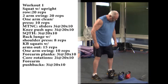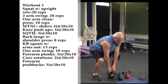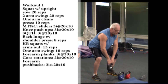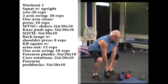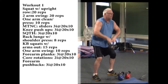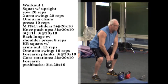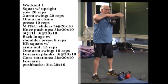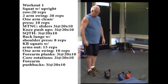Here we go — workout number one. Feet about shoulder-width apart, toes pointed slightly out. As you grasp the kettlebell and come up, keep your elbows high, coming all the way to the chin if you want. We're doing 20 reps at your own pace. As you squat, push your bottom back a little, keep your knees over your toes. This works the legs, the butt, the back, and upper shoulders and arms.